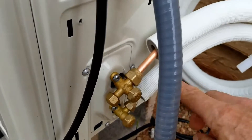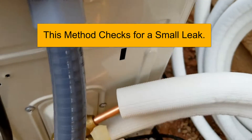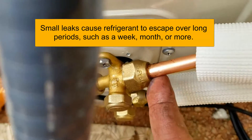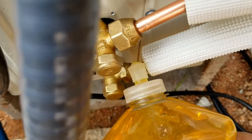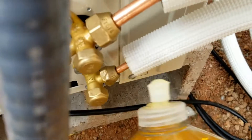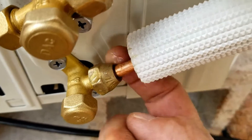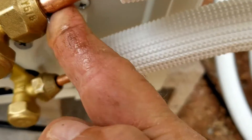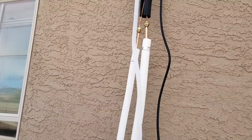The next thing we're going to do is go around and check all these connections with soap and see if any of them are bubbling — if any of them are leaking. We're going to take some soap and just go around each one of these connections to see if we see any bubbles. I don't see anything going on here, no bubbles. These all look good. I'm going to go up and check these ones up here next. I checked those and I don't see no bubbles up there either — there are no leaks, so this unit is all good.